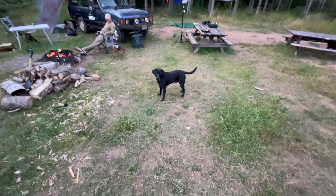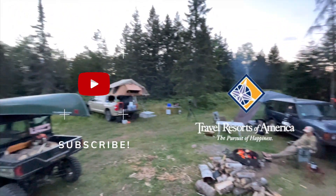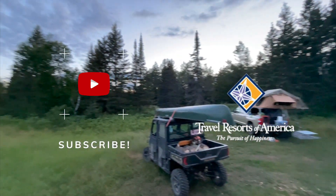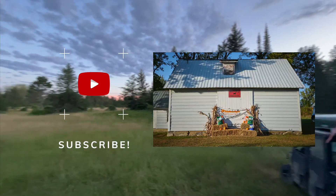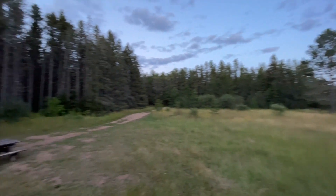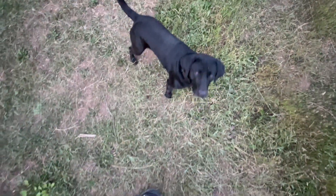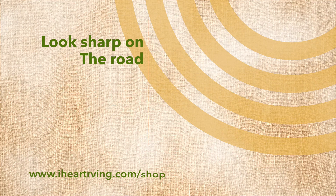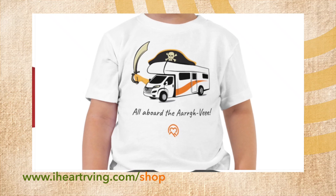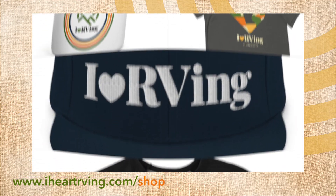I love this thing. Please like, subscribe, and the rest — it really helps this brand new channel. A huge shout out to Travel Resorts America and the Kermis Family Farm for giving us the space to put together these great videos. Look sharp on the road and at camp with gear from the iHeart RVing store — the best gear from the best RV magazine on the planet.